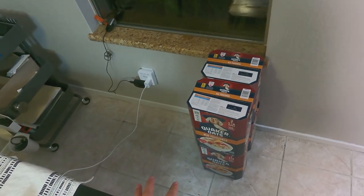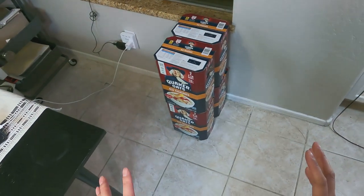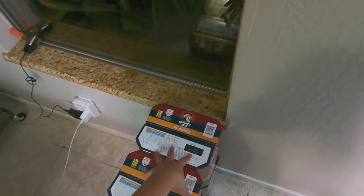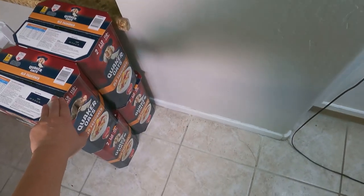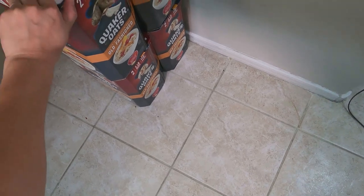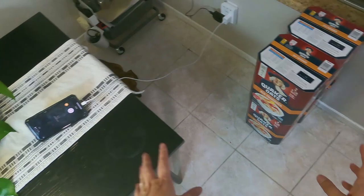Hopefully everything is in frame with the Hero 9 — it says in the community forum that I can't have preview on from the GoPro app, so hopefully I set it up right and you're seeing what I want you to see. These are four Quaker Oats — two five-pound bags that I got from Costco a little while back. I was waiting for my GoPro to show you this.